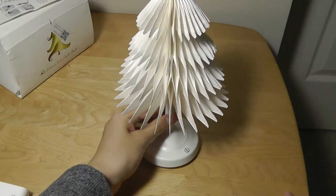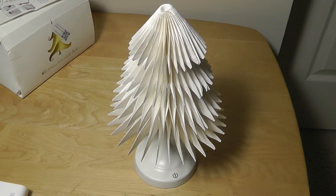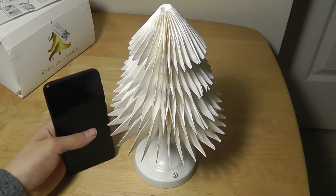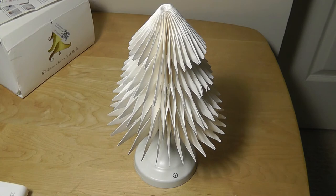The tree itself is actually larger than I was expecting from the product images. Here's a 5-inch device — a Xiaomi Redmi phone — next to it so you can get a better sense of the size. It takes up a little bit of room on a desk.